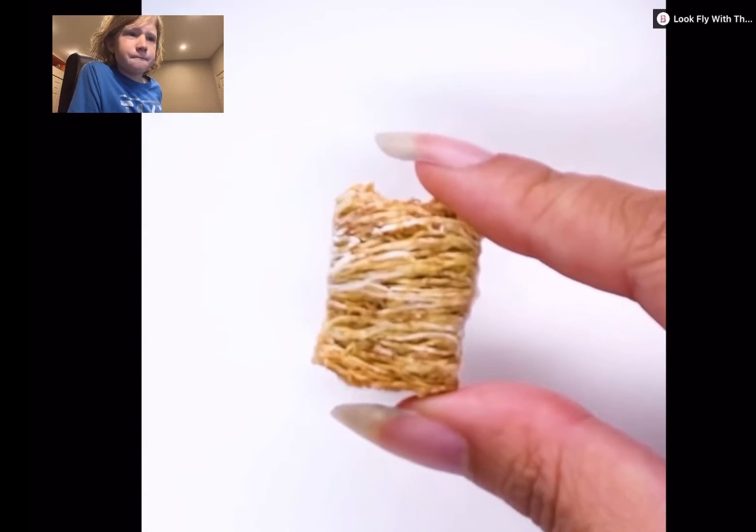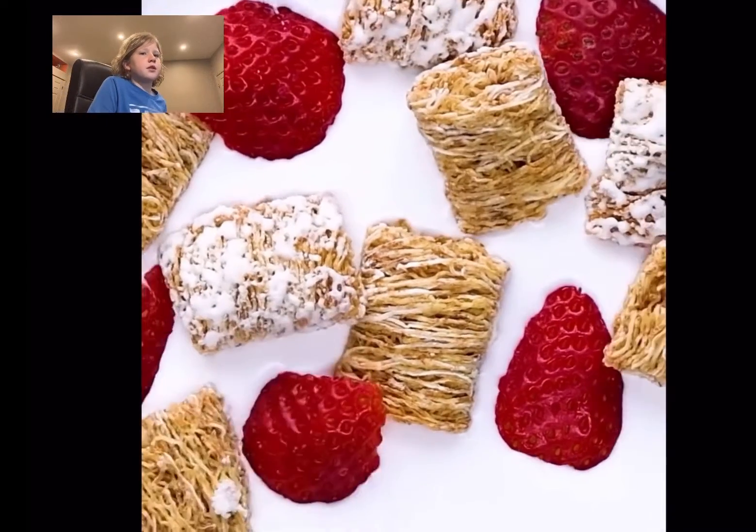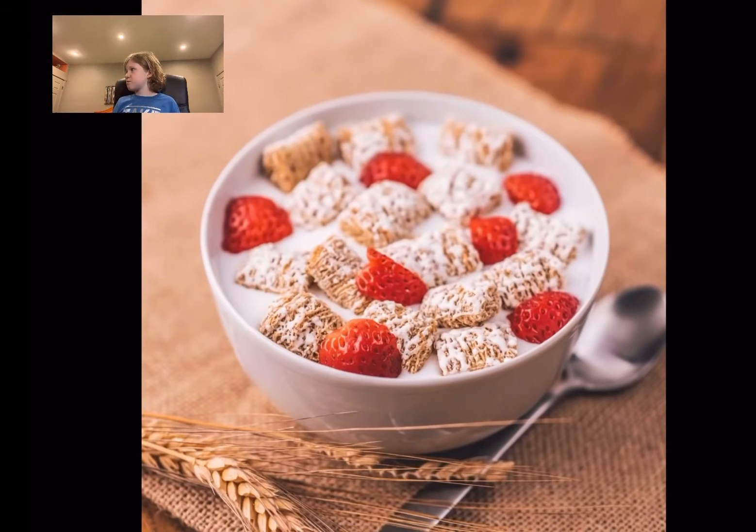What is this? Oh, those are frosted mini-wheats. They prevent cereal from getting soggy and sinking. See, that's not how I like my food.